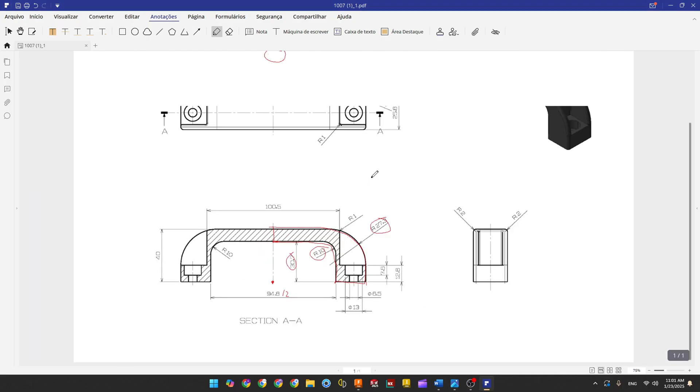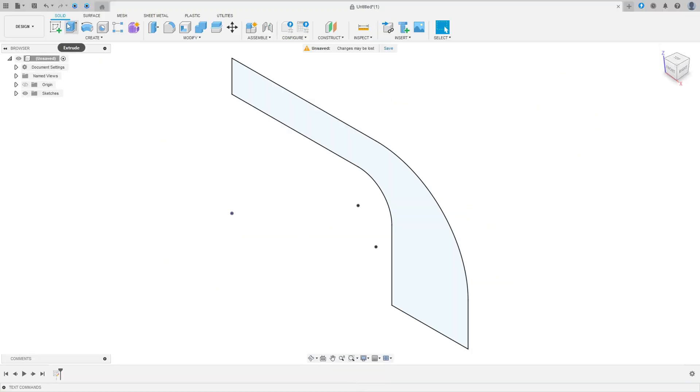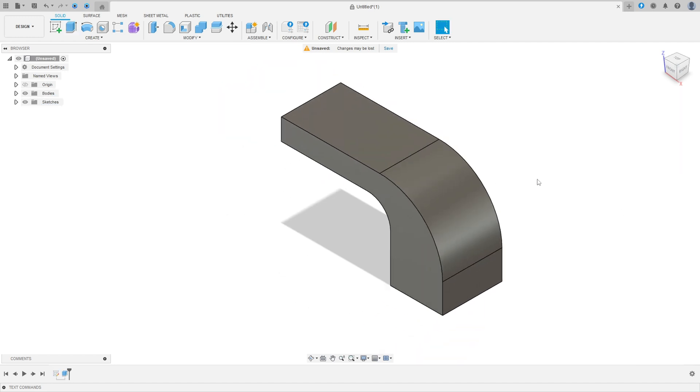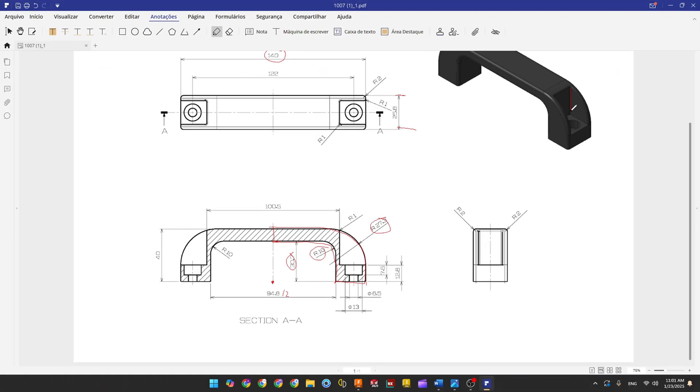We need to extrude this 25.8 millimeters. Go to Extrude — direction Symmetric, measurement Whole Length, distance 25.8 millimeters, operation New Body. Press OK. We have this body. Now we need to make this cut.